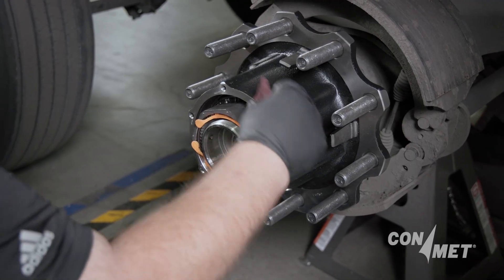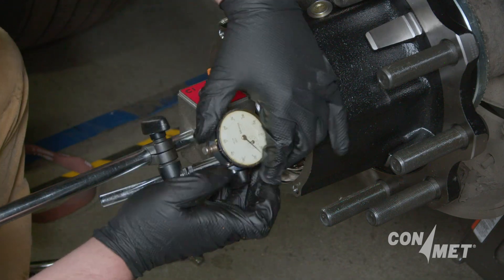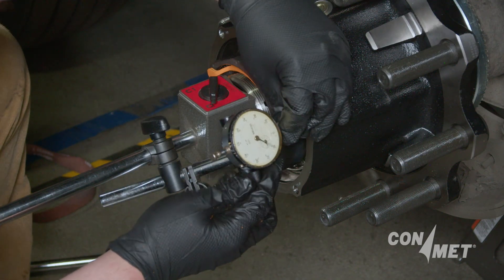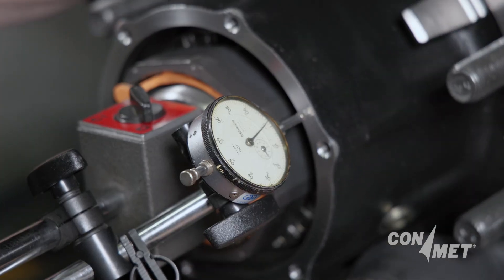Push in and out on the dial indicator to verify that it is not bottomed out on the hub and has free travel. Rotate the hub slightly to verify the indicator does not sweep, indicating it is not squarely mounted.